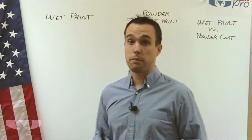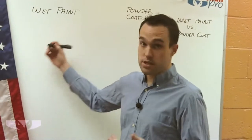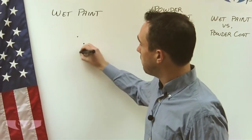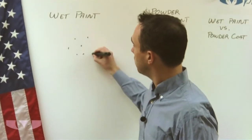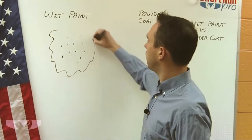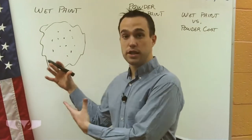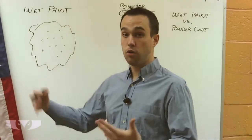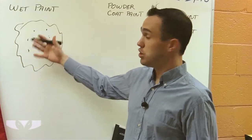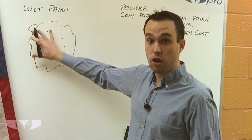First I'm going to tell you a little bit about wet paint that you may not know. What it actually is, is there's the pigmentation — the color — that is actually going to be a bunch of little specks that are all in a liquid solution. That liquid solution is applied to the part or whatever it is you're painting. And then as the liquid solution dries, the little flecks of paint is what remains behind and gives you your color.